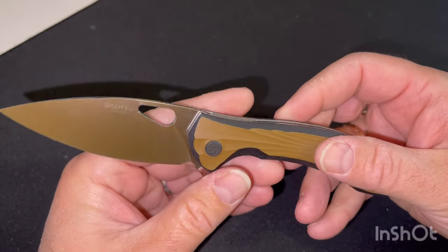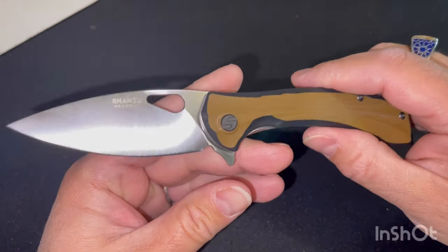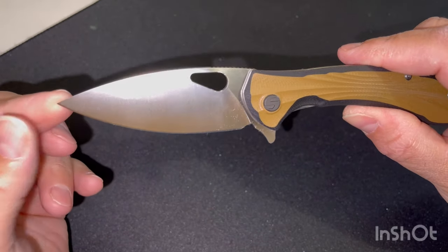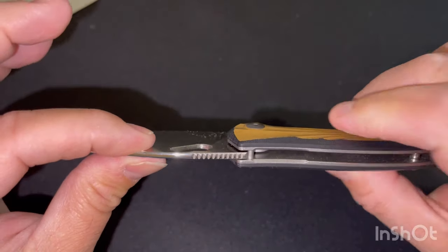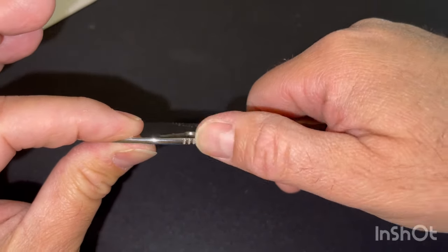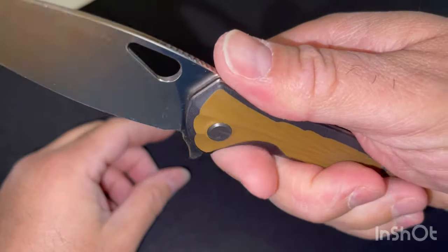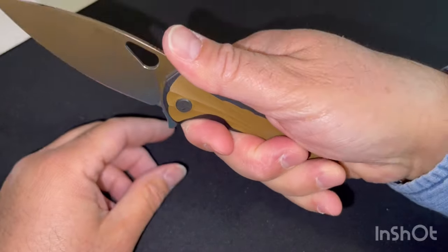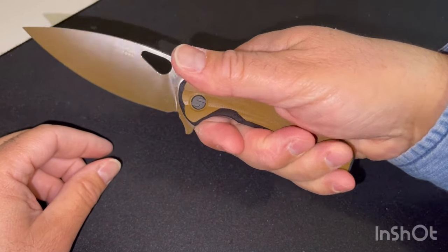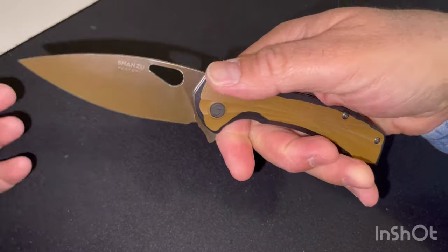La dimension totale est de 19,3 cm. La longueur de lame est de 8,3 cm et l'épaisseur est de 2,8 cm, ce qui en fait une belle lame. On a ici un beau shaping pour pouvoir bien le maintenir. La forme du manche est finalement bien faite et rentre tout à fait dans la courbure de la main. Vous pouvez l'utiliser en forçant sans aucun souci.